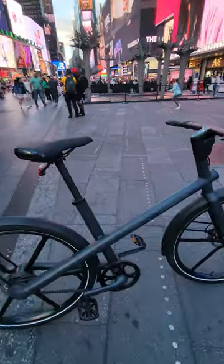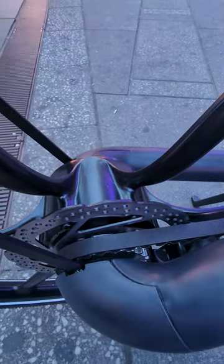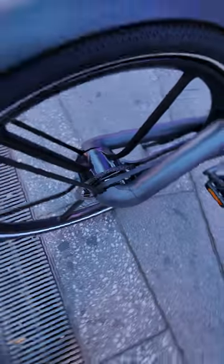This is the lightest, most minimalist electric bike I've tried so far. We have a 350-watt rear geared hub motor — look how small it is.